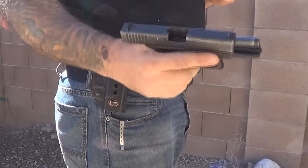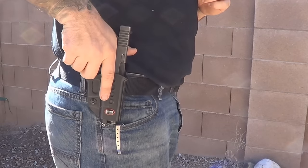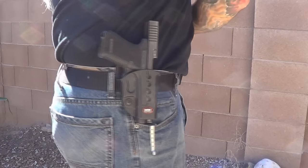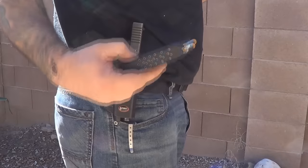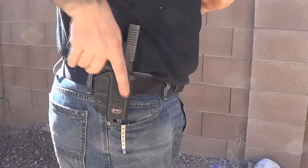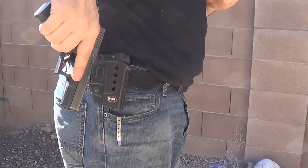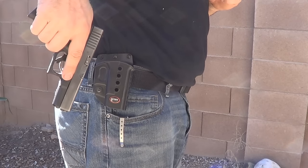Again: you've run dry, drop your magazine, re-holster your pistol, reach across your body, grab your new source of ammunition, put it in your pistol, unholster, and with the rear sights, rack it off your holster.